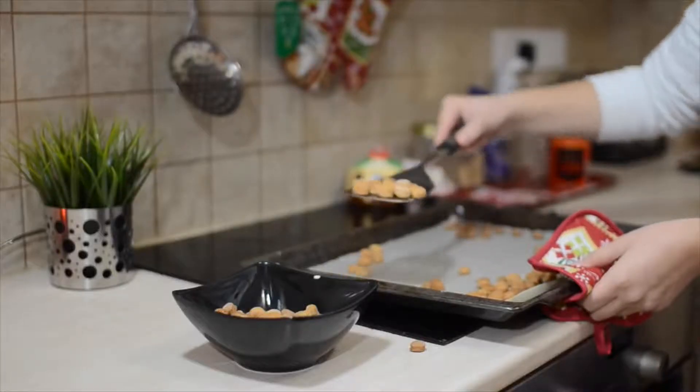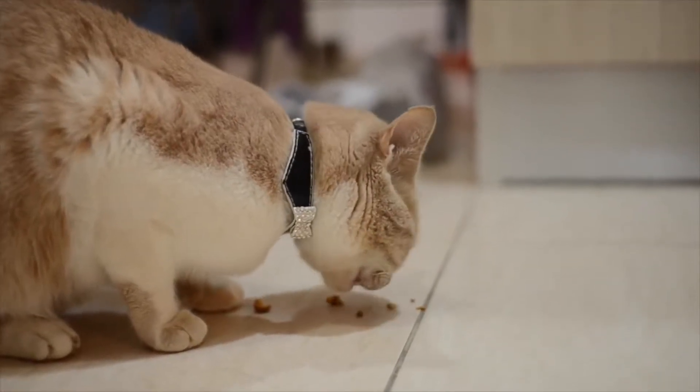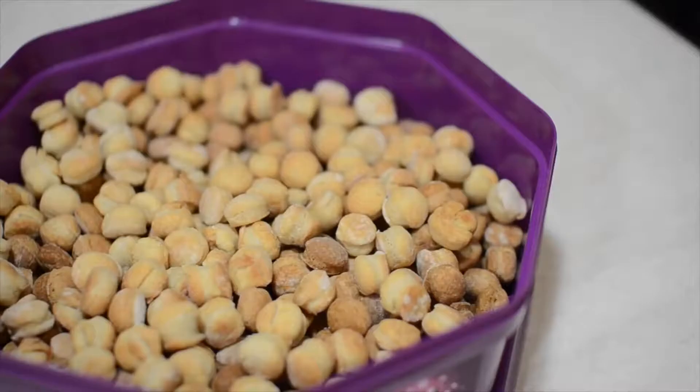While I was scooping these into a bowl I actually dropped a couple which Bertie promptly cleaned up, so it seems as though they may be a hit with the cats as well. Store the cookies in an airtight container and they should last for several weeks, which I am very glad of because these are going to last us a long long time.